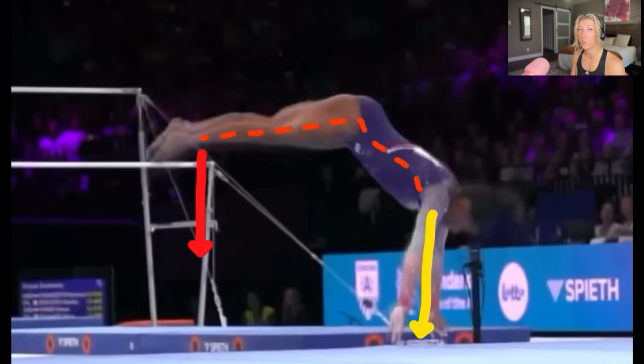This is a very important technique for gymnasts to know: you want to make sure at some point you're snapping that round off down so that you're in the air at some point with your hands and feet together. You don't want your feet to land on the floor while your hands are still on the floor — there's no momentum coming out of that. You can see right here she's starting to snap those feet down.